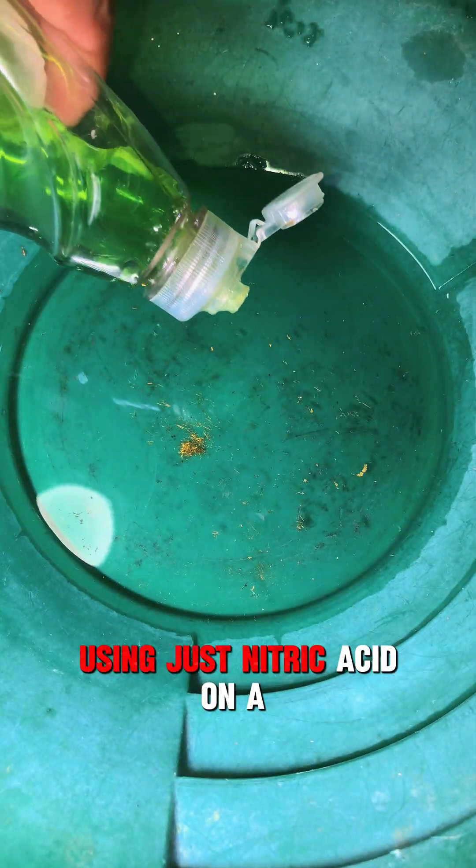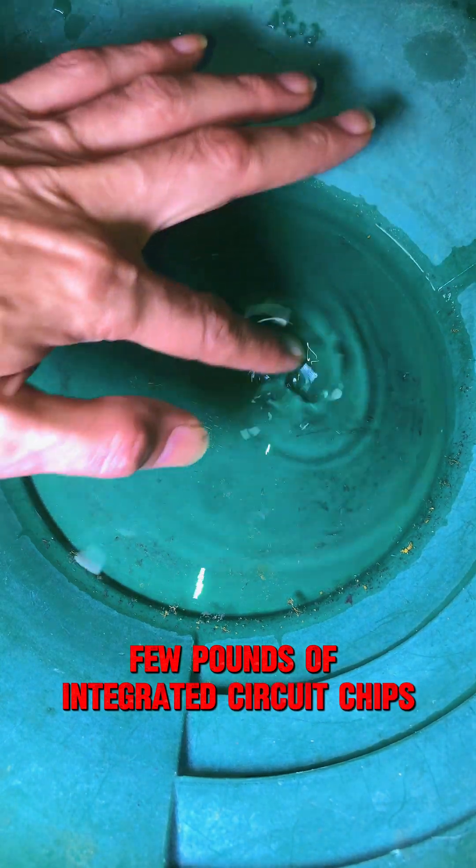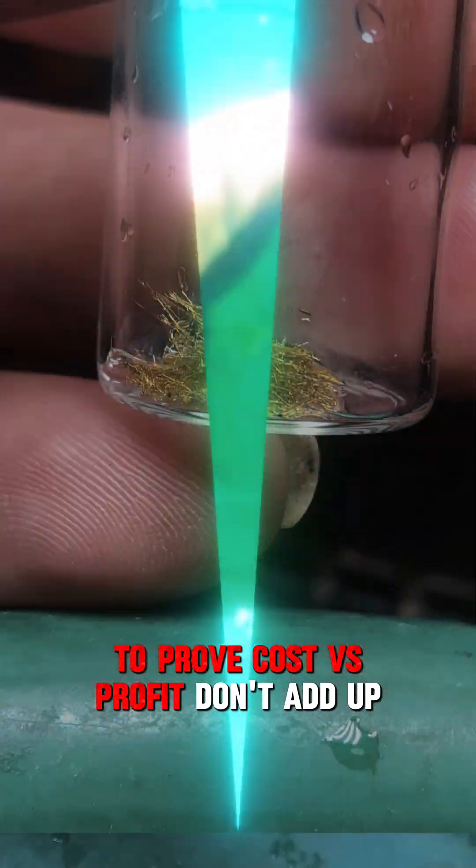I'm going to do a gold recovery video using just nitric acid on a few pounds of integrated circuit chips, to prove the cost versus profit doesn't add up.